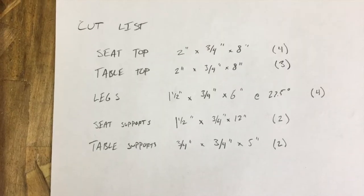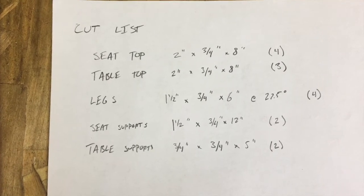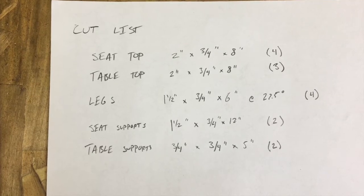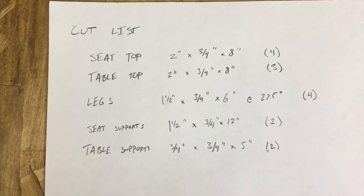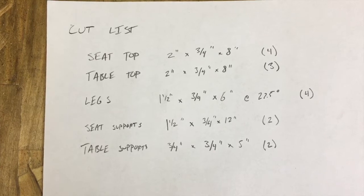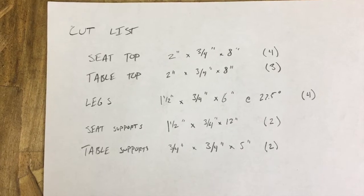I got my measurements from a website, runsforcookies.com — I'll link to it on the classroom if you want to check them out. I really just took the cut list from that website. I've made picnic tables before but much larger, so I knew the basic construction but wasn't sure about the actual measurements, so I took theirs.